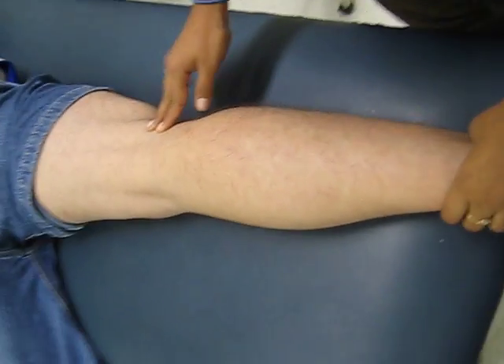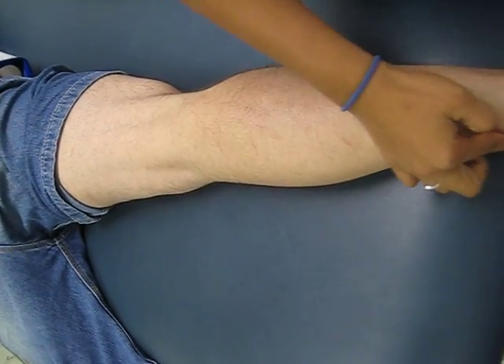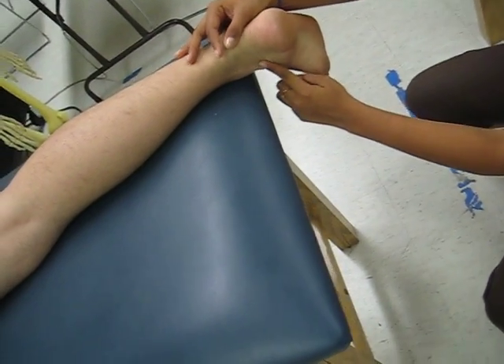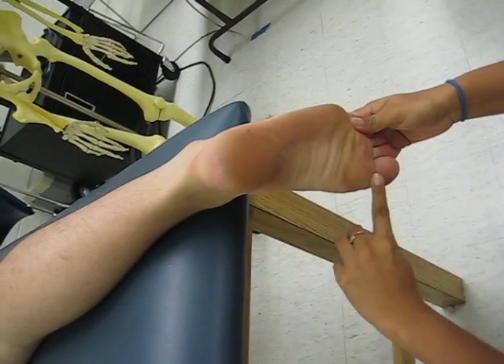We're first going to start with the flexor hallucis longus. It's not a palpable muscle, but it originates at the proximal fibula and it crosses and goes into the plantar surface of the foot by wrapping around the medial malleolus and through the sesamoid bones, inserting into the base of the distal phalanx of the great toe.